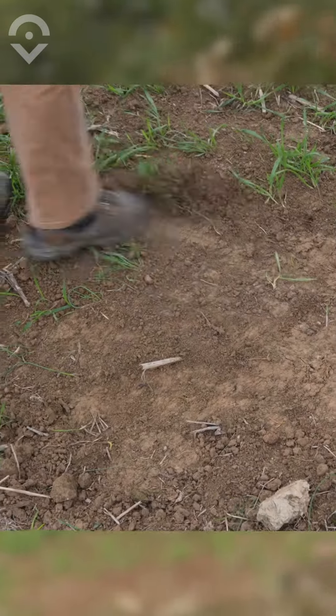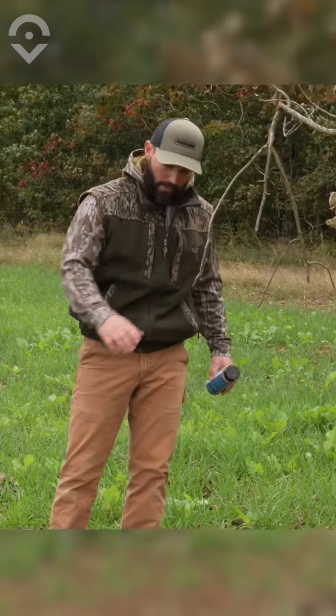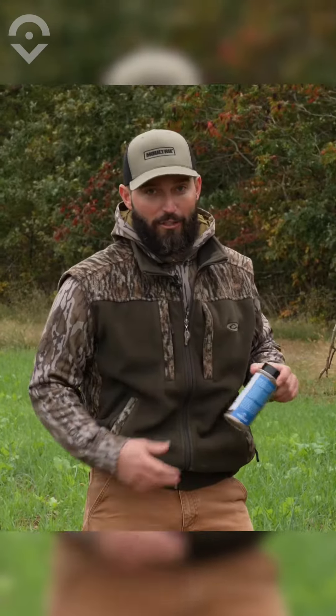I've got a stand hung about 30 yards right there. It's very simple — put your limb there, your licking branch, scratch up the ground as close to a scrape as you can. And this gravedigger, I'm telling you, get one whiff of it and you'll know what I'm talking about. It smells just like a scrape.